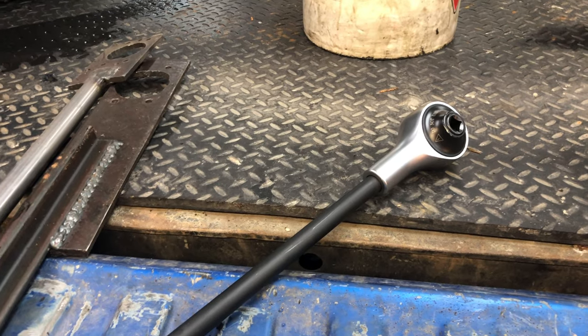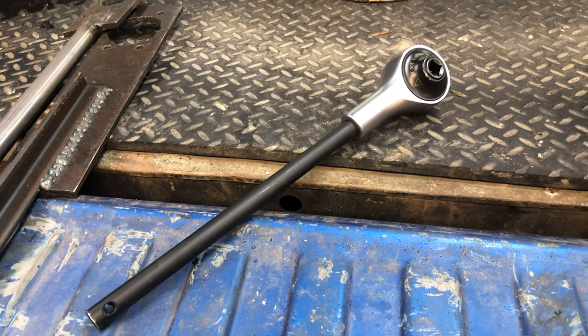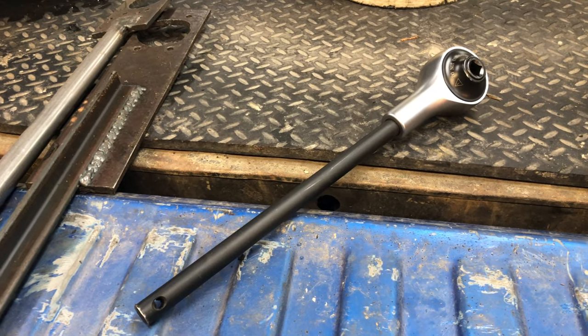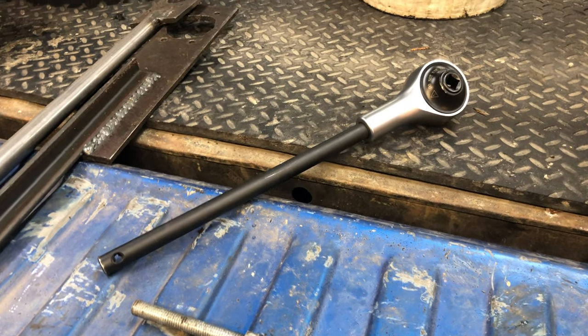This is a torque multiplier — I think they call it 4-to-1 but it's actually about 3.33. I purchased this at Princess Auto, which is kind of the Canadian version of Harbor Freight. I paid about 160 bucks. I'm not saying it's professional mechanic grade, but for something like this it worked out pretty well. If you're trying to tighten something to 400 to 450 foot-pounds, most torque wrenches don't go that high, and even if they did you'd need a three- to five-foot bar just to tighten it that tight. For 160 bucks, it was well worth it.